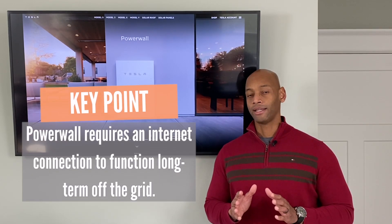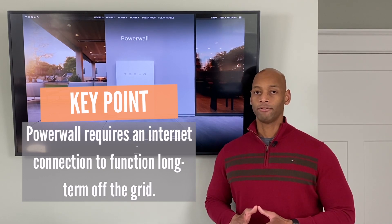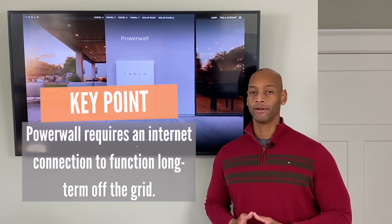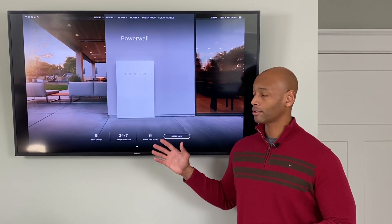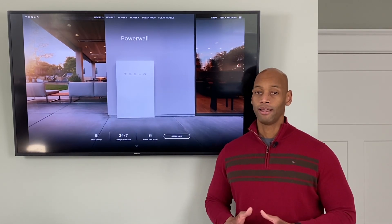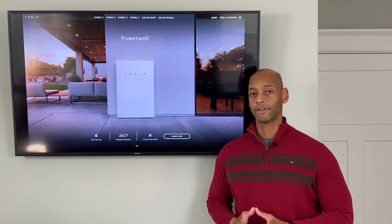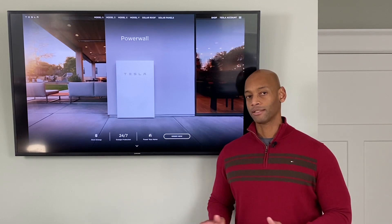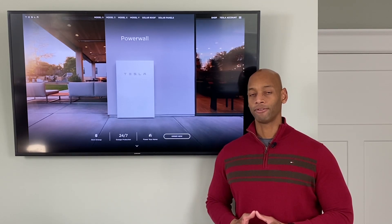That is a major vulnerability for anybody talking about long-term grid-down preparedness. If you're looking at this as a solution to protect your home from a long-term loss of the grid, I think that's a serious risk factor to consider — two to three days without internet could potentially leave the battery non-functional.